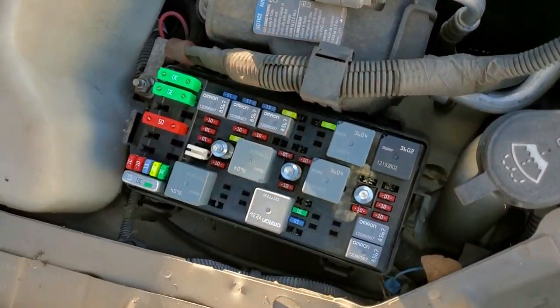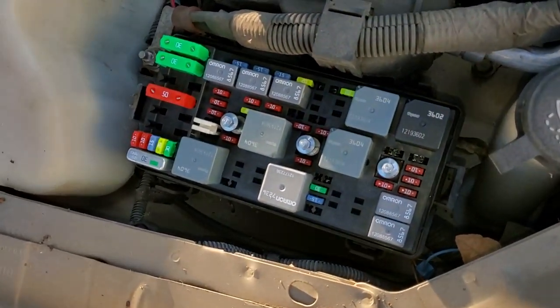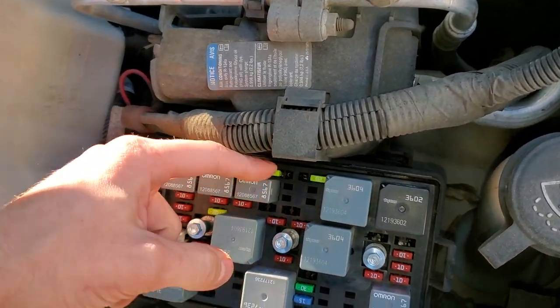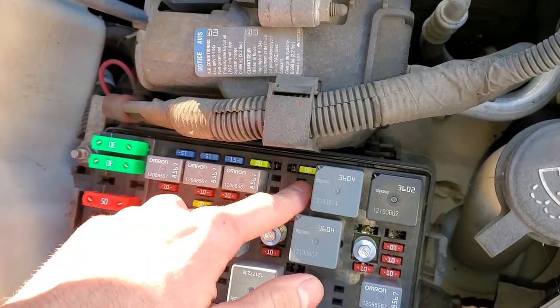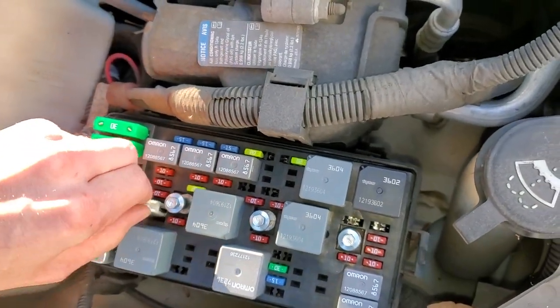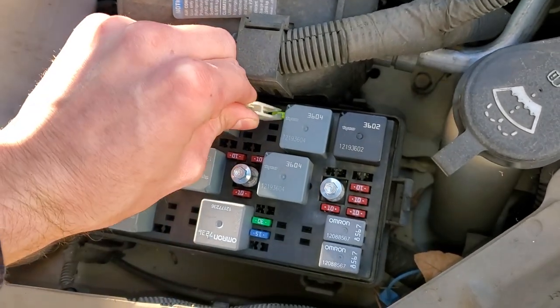The one on the left, that's number 23, that's going to be for the cigarette lighter. This one is considered to be for the auxiliary power, and you can pull those out with this handy fuse puller right here.